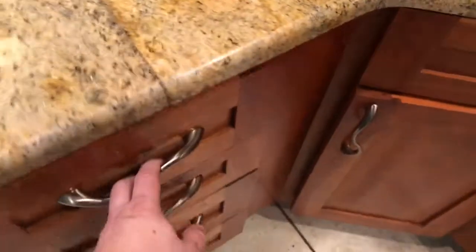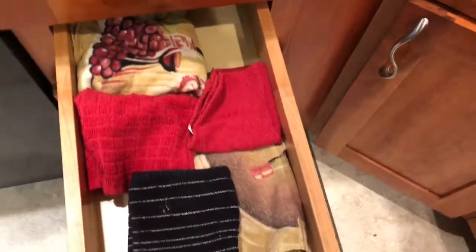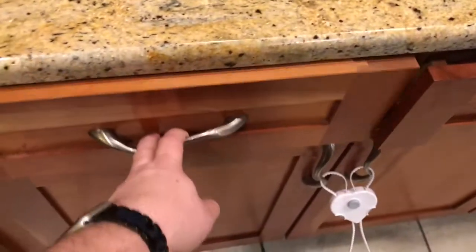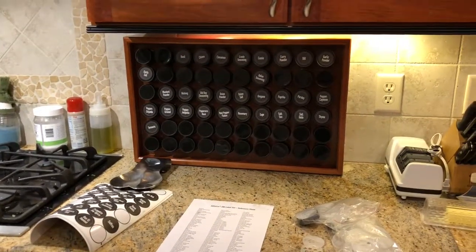So this is the spice rack improvement. Now as far as the drawer goes, where we had the spice racks in, it's now hand towels. We were able to separate the hand towels from the dish towels so they weren't all in one drawer. And the drawer that the hand towels were in now houses the cutting boards. Nice, clean, efficient, and the spice rack looks awesome.